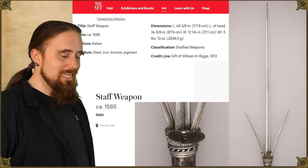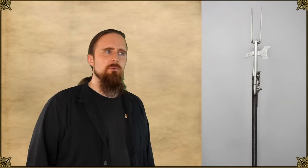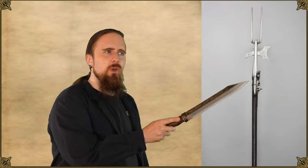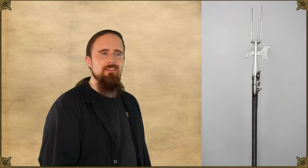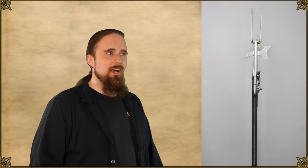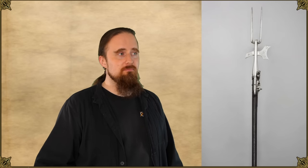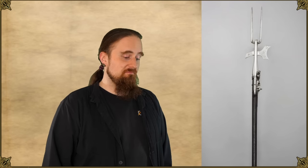If that's not crazy enough for you, how about a fork-halberd-wheel lock gun combination? If you can't decide whether you want to chop them, stab them, or shoot them — there you go, you've got it all. And that's all I've got. Hope you found it interesting. Links down below. Thanks for watching and have a good one, folks.